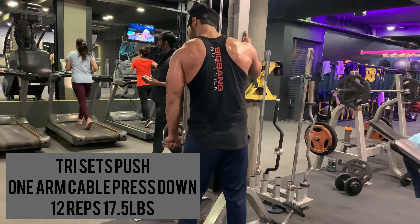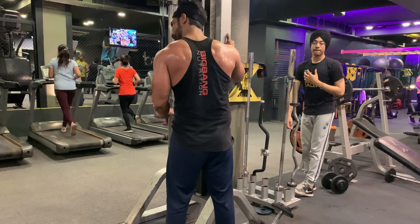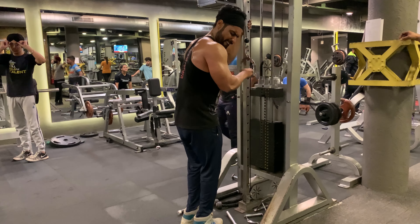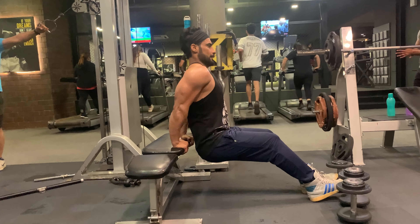The next exercise is one arm cable press down — 12 reps with 17.5 lbs weight. Ensure the shoulder blades don't tilt forward as you extend the elbows. Without any rest, moving on to dips — 12 reps with body weight.